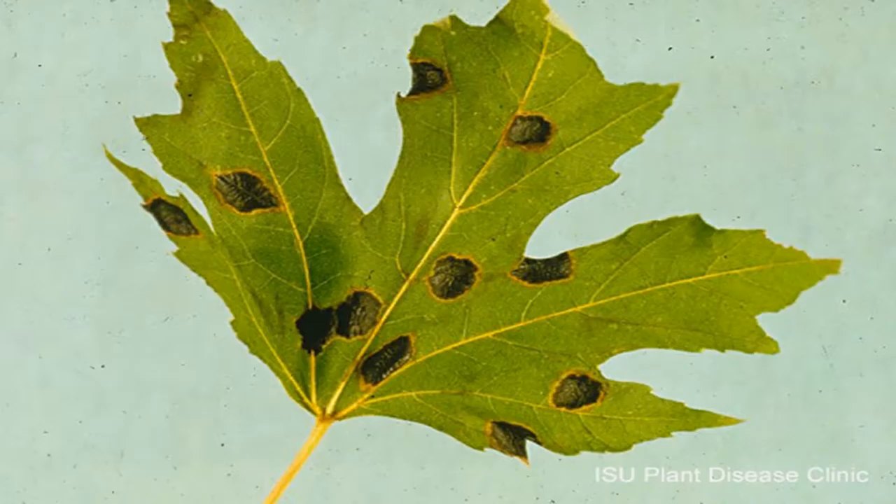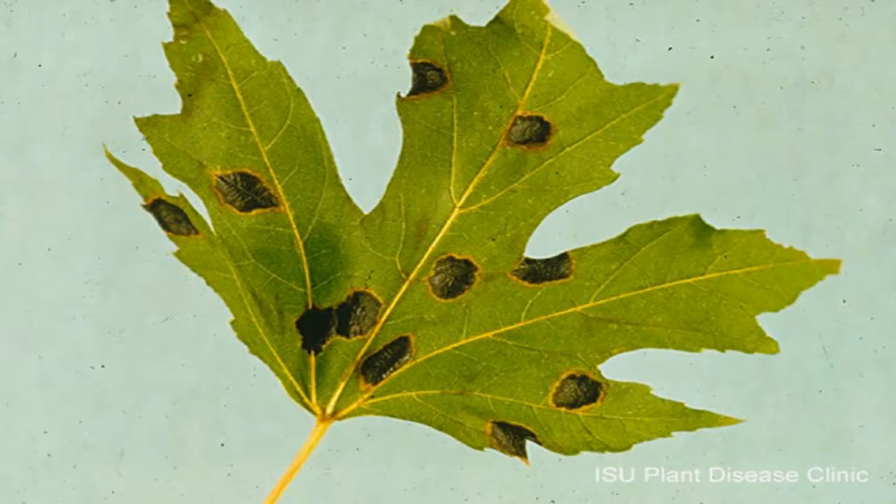Anne, you have a couple more issues you want to highlight? Yeah, I brought a slide of a disease called tar spot on maple. This is a disease that's showing up now. It's a late season fungal leaf spot disease on red, Norway, and silver maple most commonly. It starts out early in the season and you don't really notice those spots. But as the season goes along, like about now, they look like black drops of tar - they're sort of raised and shiny.